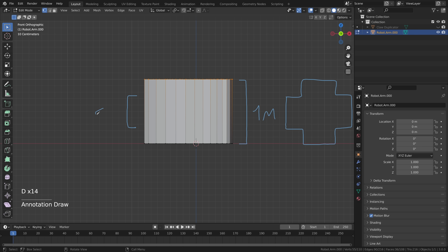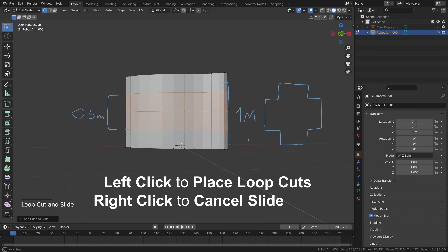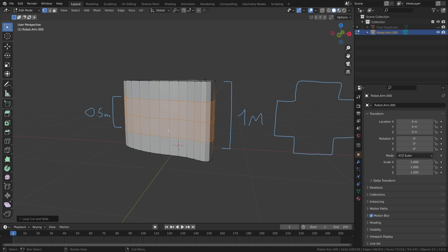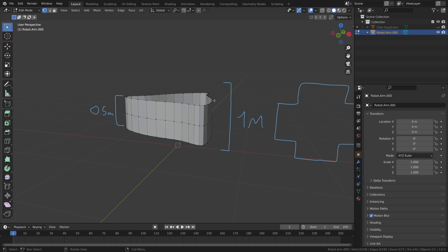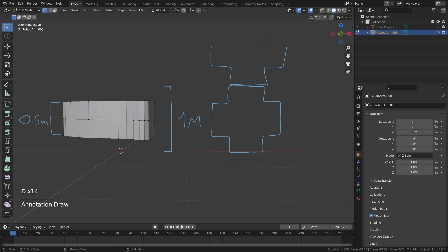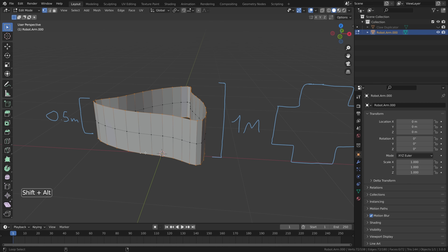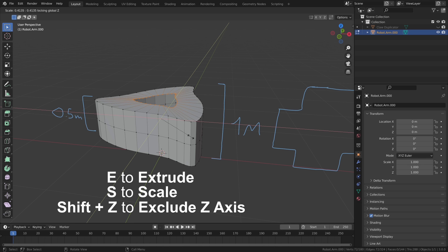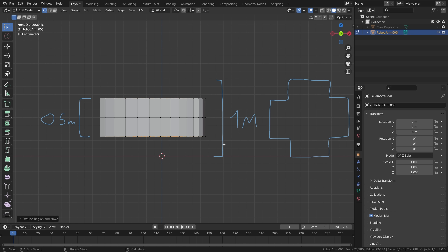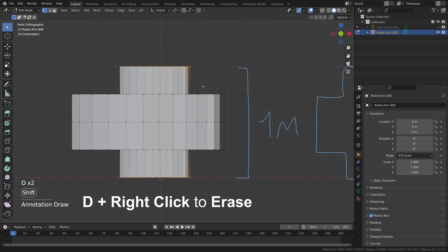Start by creating a shape that is 0.5 meters tall. Press Ctrl+R to loop cut, scroll twice to get three loop cuts, then left click and right click. Now delete everything except those cuts using Ctrl+I to select inverted, then X to delete vertices. We have a shape that is exactly 0.5 meters tall. Select all points using Alt for loop select and Alt+Shift for the bottom loop. Press E to extrude, S to scale, then Shift+Z to extrude inwards on all axes except Z. From the front, press E, S, then Z and hold Ctrl to scale exactly by two — taking our 0.5 meters and multiplying by two gives us exactly one meter.